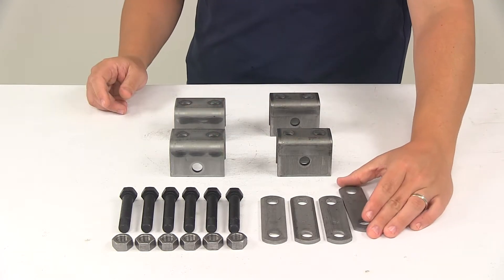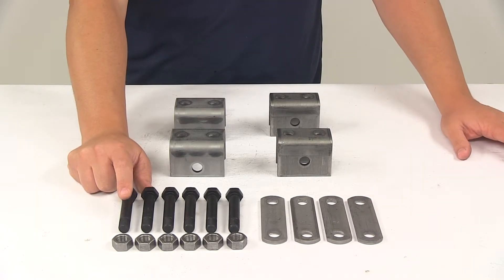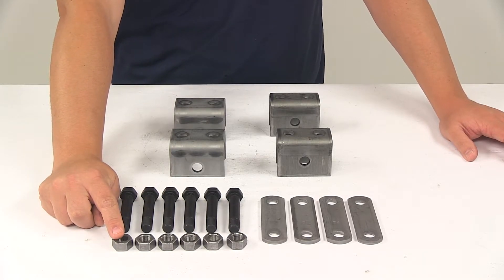It's also going to come with six bolts. These are going to measure three inches long with a diameter of nine sixteenths of an inch. These are going to be our shackle bolts. And it's going to come with nine sixteenths inch diameter lock nuts.